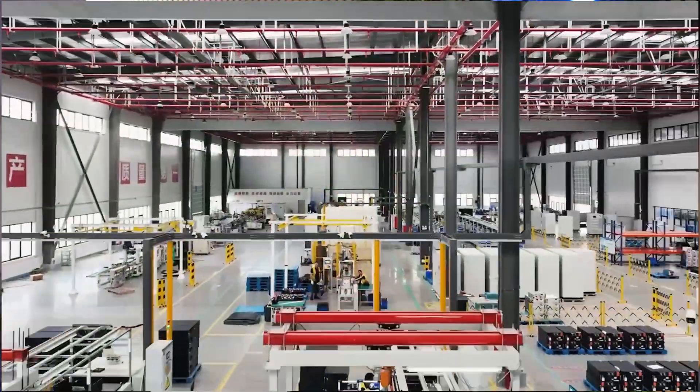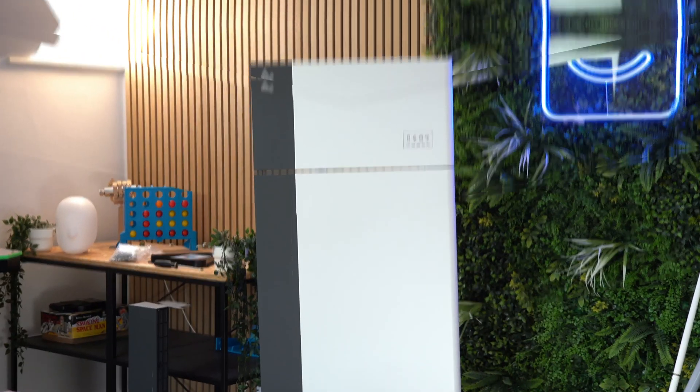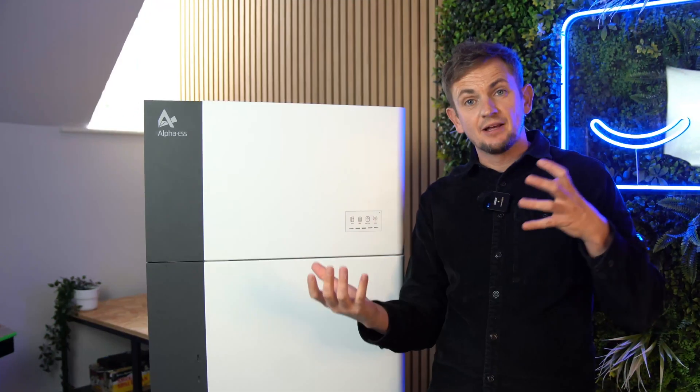First of all, who are Alpha ESS? If you're here in the UK, you've probably not really heard of them much when researching solar systems, because their UK presence is still relatively small — though growing rapidly. Elsewhere in the world they are a massive brand. In countries like Germany and Australia, they are pretty much position one for solar home battery systems. Like most batteries, Alpha ESS are produced in China, however one key difference is that all their servers are based in Europe.